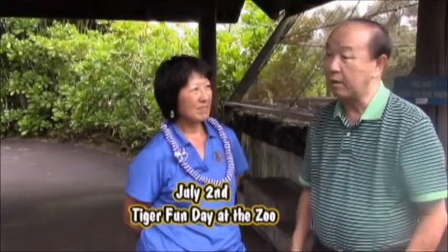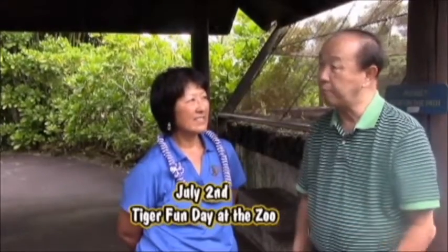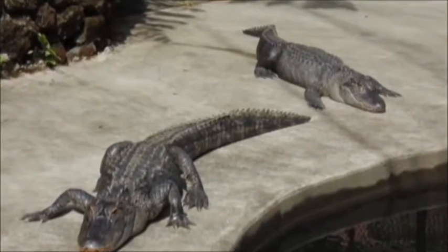Pam, tell us about your other attractions — I know you have so many plants, botanical gardens, you even have a petting zoo. We have a petting zoo on Saturday from 1:30 to 2:30. Our botanical collection has lots of palms and bamboo and orchids. And we also have our newest exhibit: the alligators. You guys are doing such a great job out here. We'd like to remind the public that it's a free facility — it's the best bargain on the island for everyone.